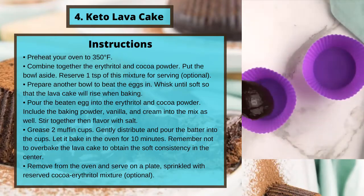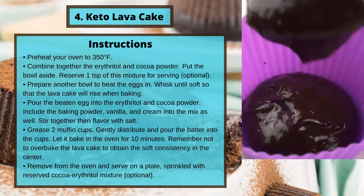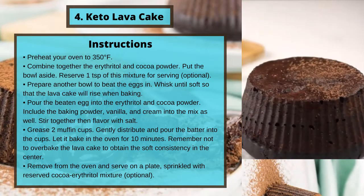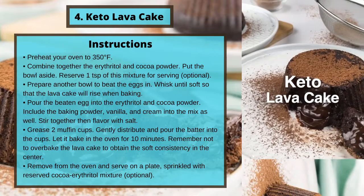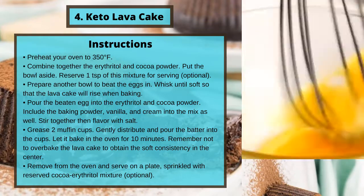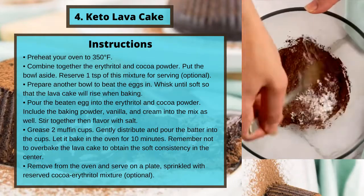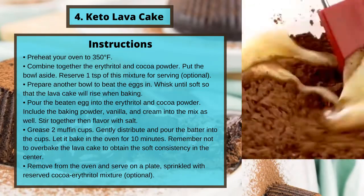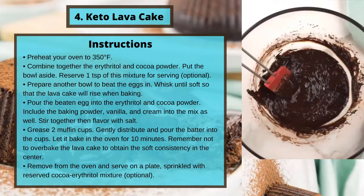Include the baking powder, vanilla, and cream into the mix as well. Stir together, then flavor with salt. Grease two muffin cups and gently distribute and pour the batter into the cups. Let it bake in the oven for 10 minutes — remember not to over-bake the lava cake to obtain the soft consistency in the center. Remove from the oven and serve on a plate. Sprinkle with reserved cocoa-erythritol mixture — this is optional.